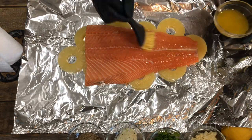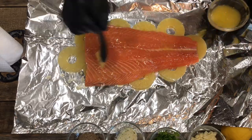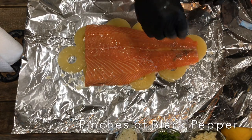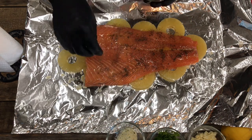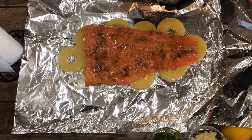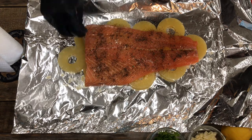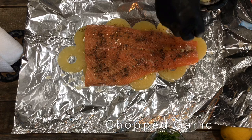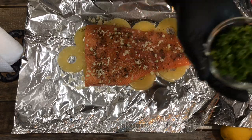Here comes the good part — lay that butter on there, yes! Don't be shy with the butter, the more butter the merrier. After the butter, here comes the black pepper — just add it to taste. If you don't want much pepper, don't put much. But I love black pepper. Then add garlic salt to taste as well — you don't want it too salty or garlicky, but I love this garlic salt. Then it's garlic time — sprinkle as much garlic as you want, lay it on there good!